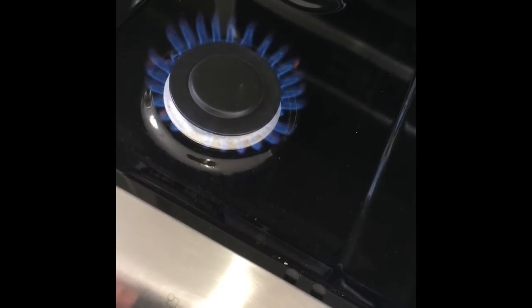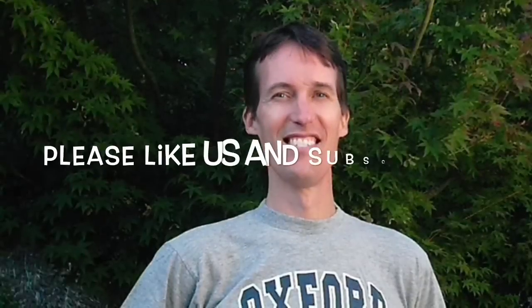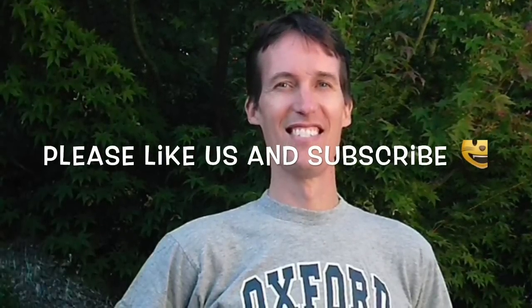That's all it takes. Thanks so much for watching, and please subscribe to our channel and like this video when you get a chance.